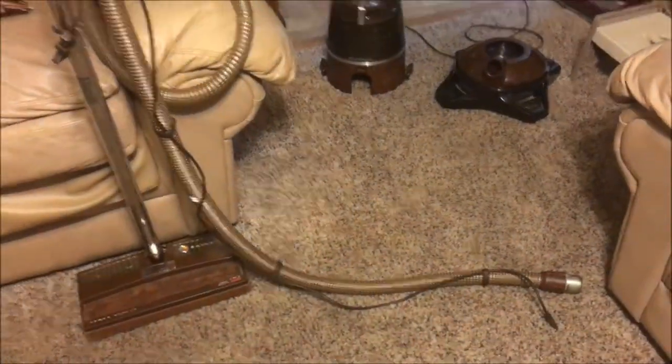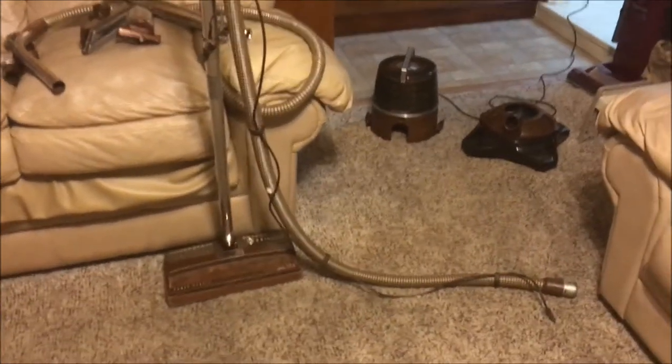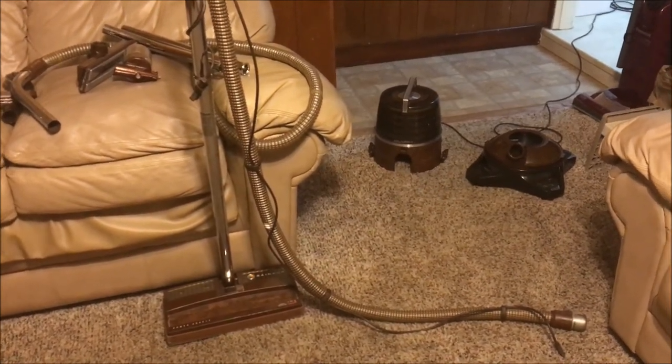I hope you all enjoyed this full review of my vintage Rainbow D3C. Hope you enjoyed it, and don't forget to like, rate, comment, and subscribe. Thanks for watching, and we'll see you next time.